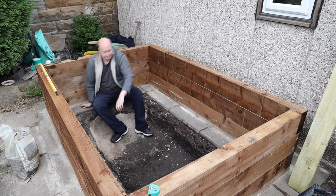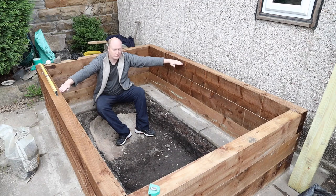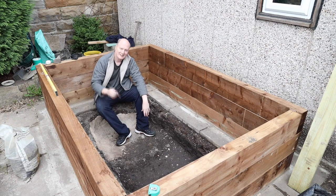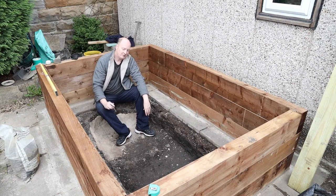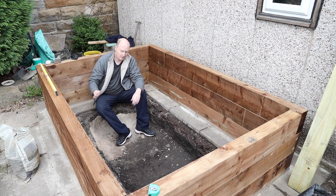With the depth, I've dug down by 1 foot, so the total depth will be approximately just under 3 feet. I'm debating whether I should dig down another foot to make it 4 feet in depth, so the Koi fish have more of a bottom to swim in. Let me know in the comments — because if I do that, I'll have to sell the pond liner I've got that just fits this pond now and buy a new, bigger one.